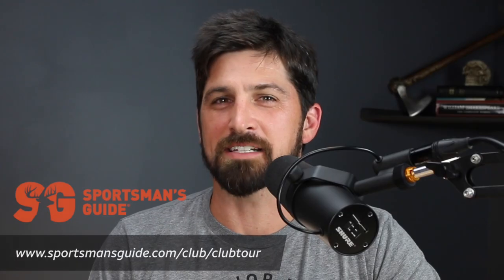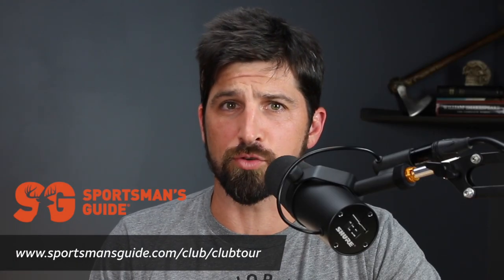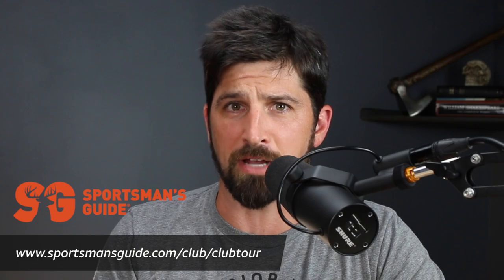That's my advice for getting ready for the military: don't quit, be tough, have a good attitude, and roll with the punches. Train hard, train smart. Thanks again for tuning in, and special thanks to Sportsman Guide who made this video possible. Check below in the description for a link to their website and start saving now. Peace out.